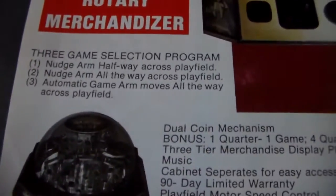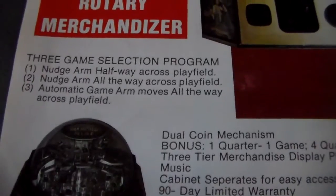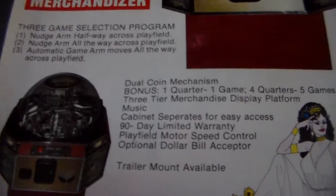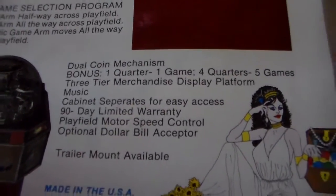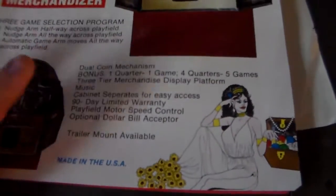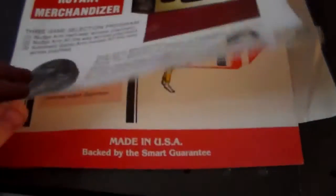Superior four-player rotary merchandiser. So what these did was they had a little thing that spun around and you tried to knock the thing down into the holes. Three-game selection program — you can nudge the arm halfway across the playfield, nudge the arm all the way across the playfield, or automatic game arm moves all the way across the playfield. Dual coin mechanism. Cabinet separates for easy access. Trailer mount available.